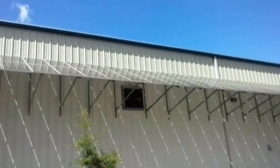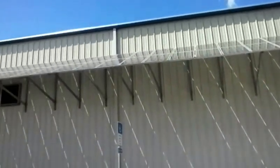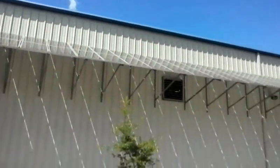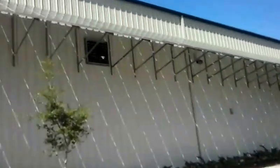Hey, this is Eric. I'm at Alternative Energy Technologies, AET, in Greenco Springs. We have about a 50 kilowatt solar system up on the awning that you can see right here, pointing directly south.